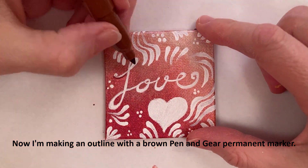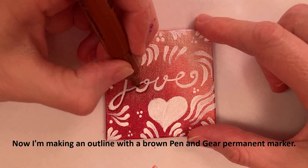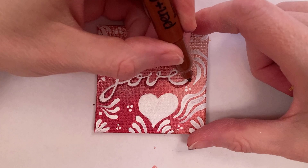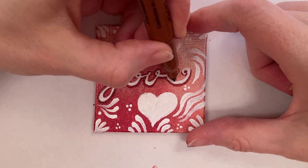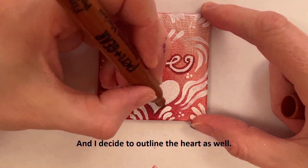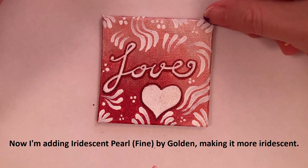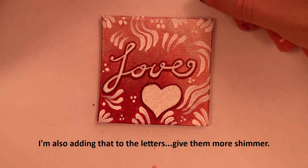Now I'm making an outline with a brown pen and Gear permanent marker. At first I was only going to make a shadow, then I decided to outline the whole thing. Checking it out from all sides, I decided to outline the heart as well. Now I'm adding iridescent pearl fine by Golden to make it more iridescent, and also adding that to the letters.